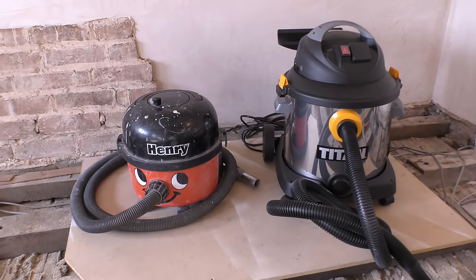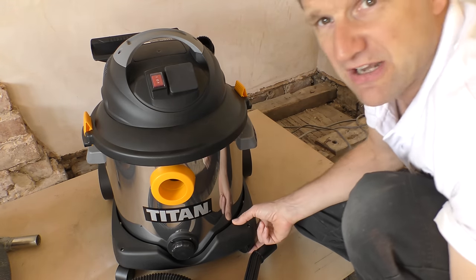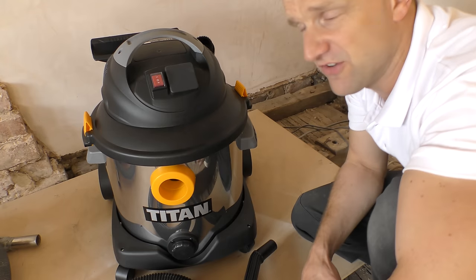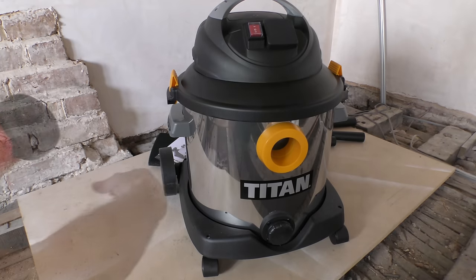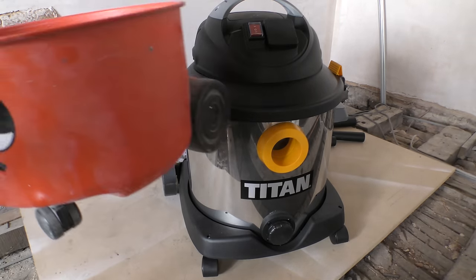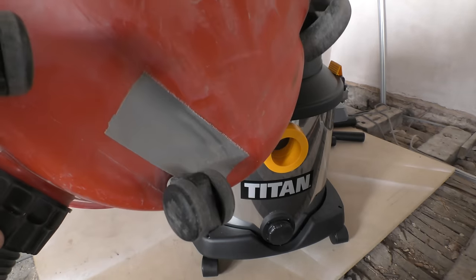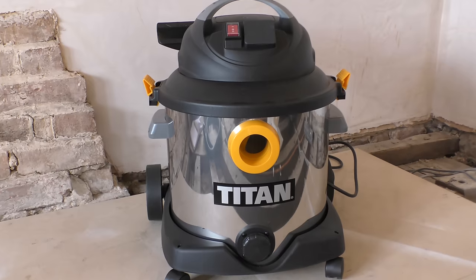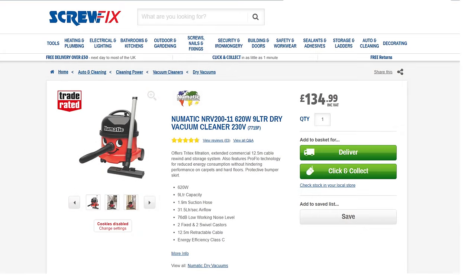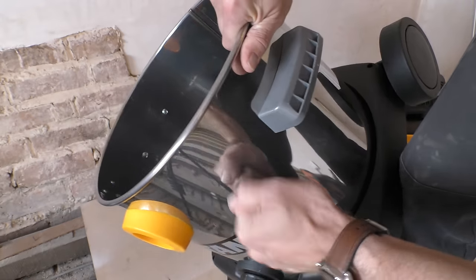The first thing you notice is how it dwarfs my tiny 9-litre Henry. You've got a little bit of work to do out of the box screwing on the side handles and putting the wheels on, but other than that the vacuum is ready to go. In terms of build quality, I would say this is a no-frills but functional product - metal tank compared to the plastic base of the Henry, which is actually no bad thing because my old Henry has a split in its base I've had to fix with duct tape. There's something very no-nonsense about it, which you'd expect for a vacuum that costs just £54, compared with a typical Henry at about £135.